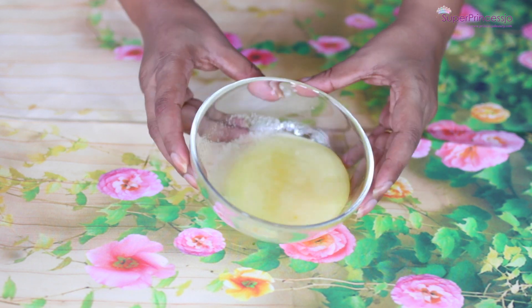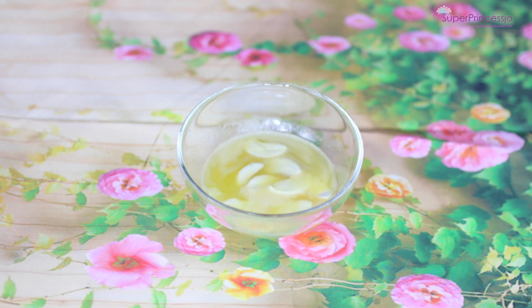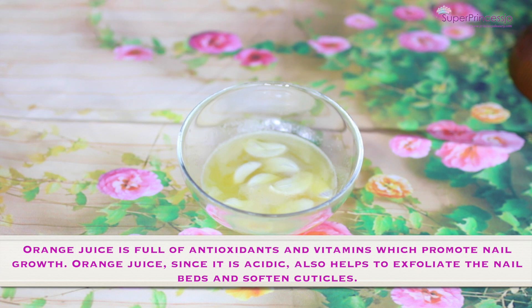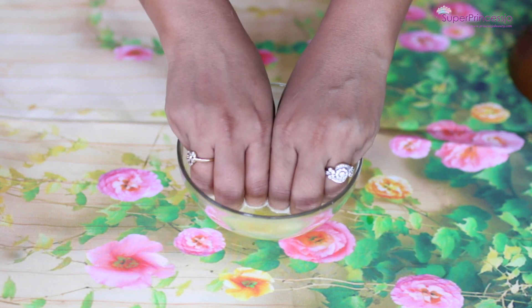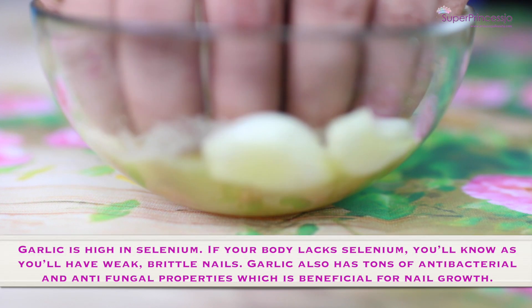To make this DIY nail soak, add four to eight garlic cloves to half a cup of orange juice. Cover the container and leave it for 10 to 15 minutes — this time is very important so the garlic can release its juice into the orange. Once the mixture is ready, make sure your nails are clean — take off all nail polish or nail paint. Your nails should be washed, cleaned, and dried. Then dip your nails into this liquid for 15 minutes continuously.